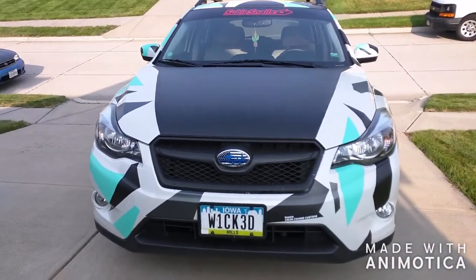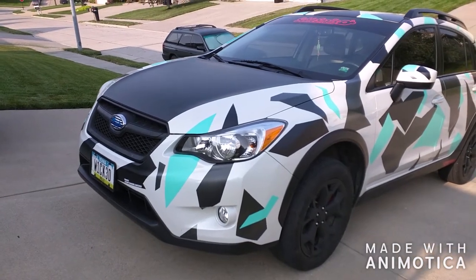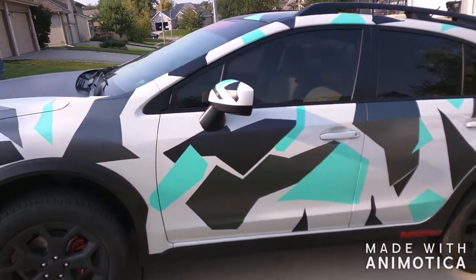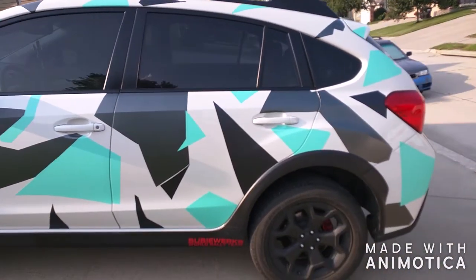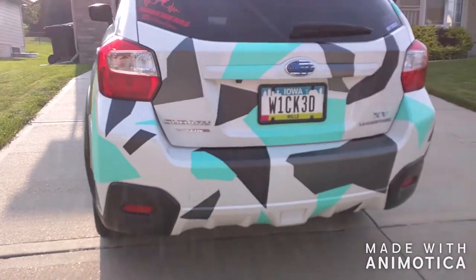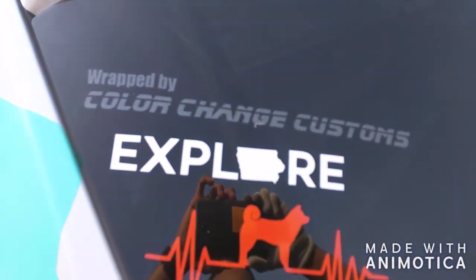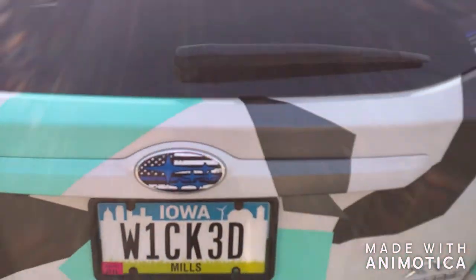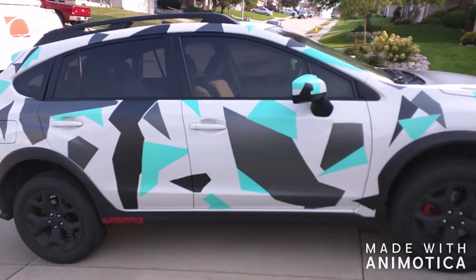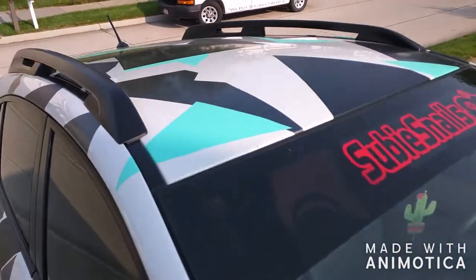Alright guys, finished the Subaru Crosstrek in the urban camo pattern using Vivid's Miami Matte Metallic Teal, Matte Metallic Black, and Charcoal Rust Gray Satin. You can see a bunch of geometric shapes going all the way around. It went down just a little bit here too, and wrapped around by me, going up the other side — and also did the roof as well.